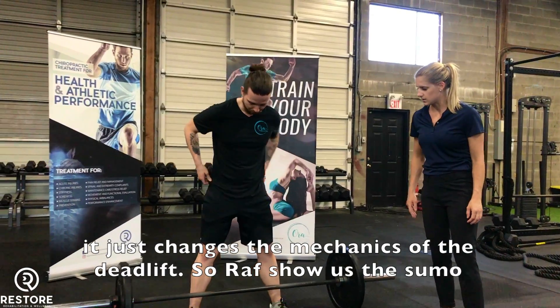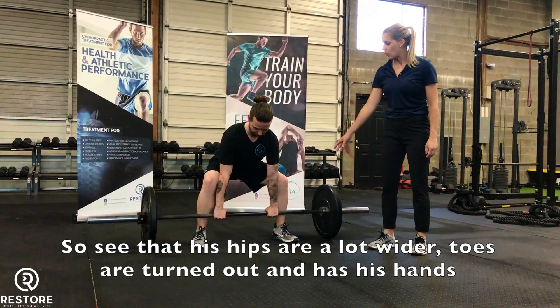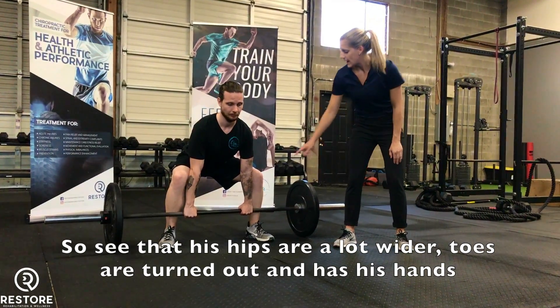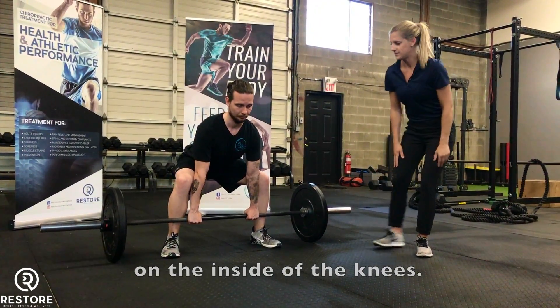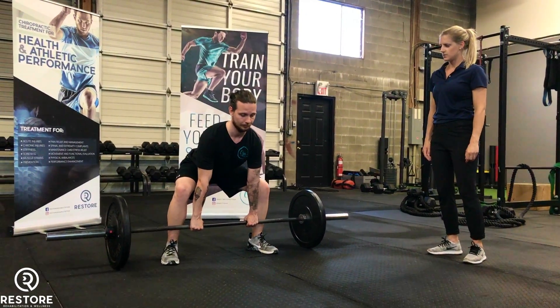So Raph, just the sumo. See, the hips are a lot wider, toes are turned out, and he has the hands on the inside of the knees. Let's do it! Thank you.